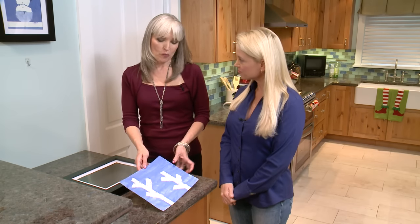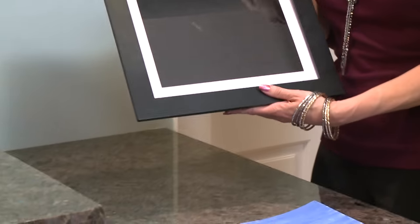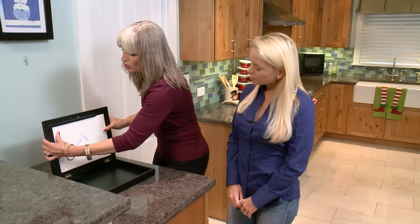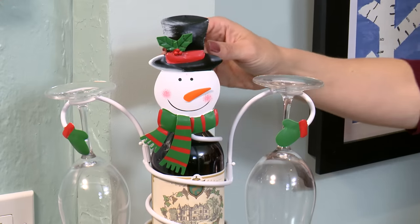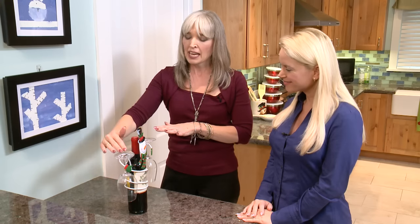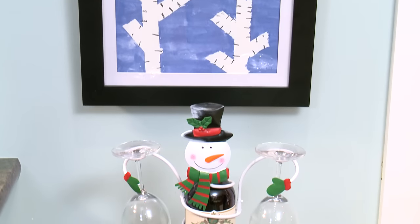Something I noticed coming through your home is all the beautiful pieces of art your kids did hanging on the refrigerator. I thought you might enjoy these easy change art frames — you just tuck the artwork right in and voila. And how cute and clever is this? You cannot find this just anywhere — that's what I love about the Lakeside Collection. You have your bottle of wine and two wine glasses ready for you and a friend to enjoy, and it's the perfect hostess gift that I'm always looking for this time of year.